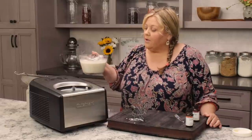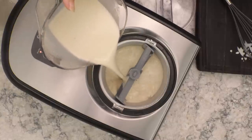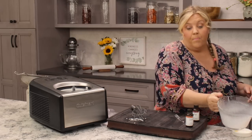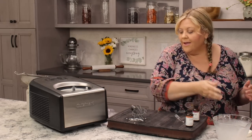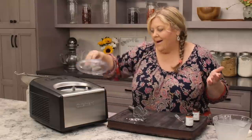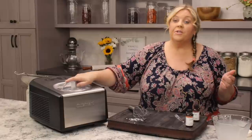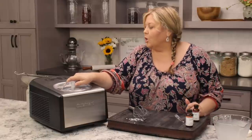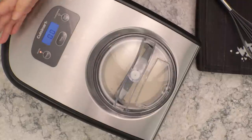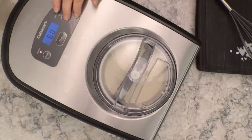If you're using an ice cream maker, go ahead and pour it in right now. I'm using a Cuisinart ice cream maker that has a compressor, so I don't have to freeze my bowl, which I absolutely love. I don't even have to refrigerate the mix, although they recommend it. Of course this mixture was already in the refrigerator, so it is chilled. Put your lid on and set your ice cream maker depending on the kind that you have.